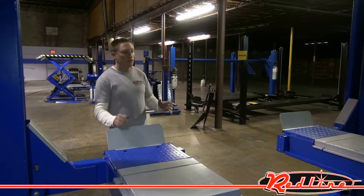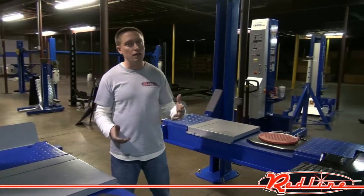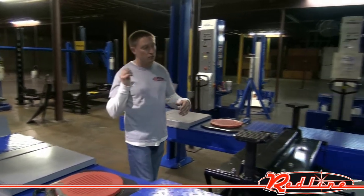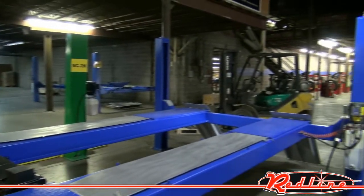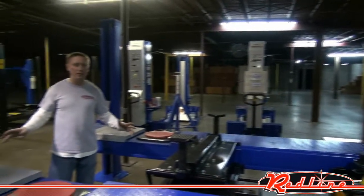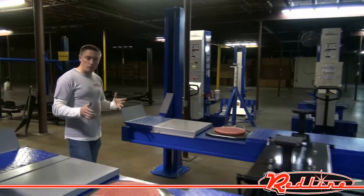The nice thing about this lift, aside from the fact that it's two feet longer than all of your standard 14,000-pound alignment racks, is it's open front. All the way down through here this machine is open — there are no crossbars on the front of it to get in your way, so you'll have complete unimpeded access to the front of the vehicle, which is very, very nice.